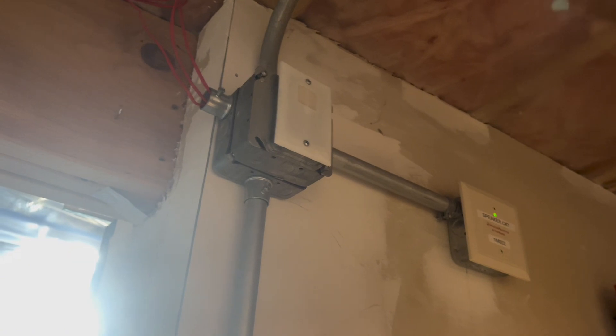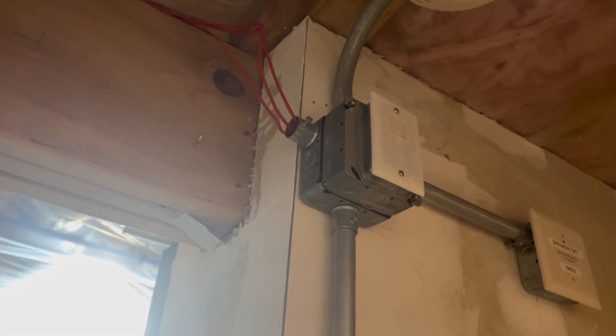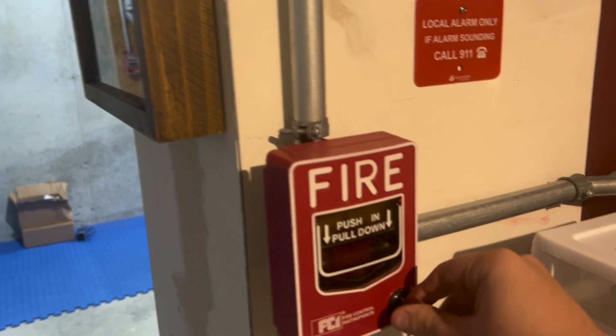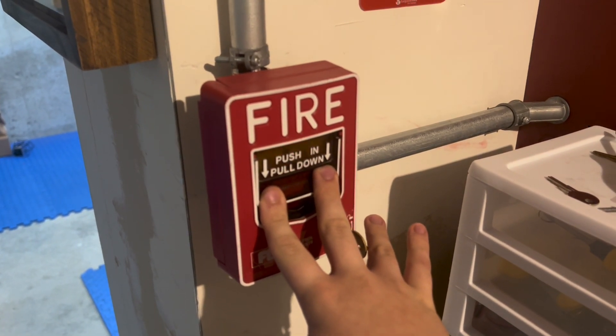All right, which device do you want to set off first? We got two smokes, two pulls. I choose personally to pull by the panel first. Three, two, one. Here we go. System's on continuous because the strobe in the garage is enhanced.